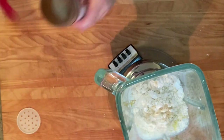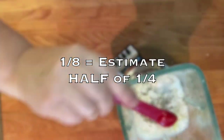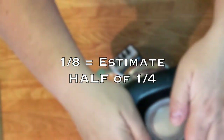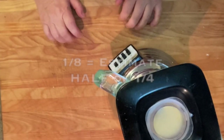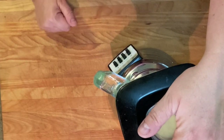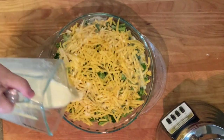This recipe calls for an eighth of a teaspoon. How do you get an eighth? Just take your quarter teaspoon and estimate half of it. Now blend everything together until it's smooth and well mixed, then pour it over the top of the pie.